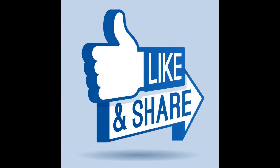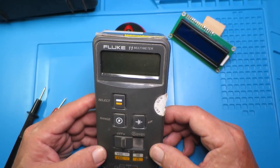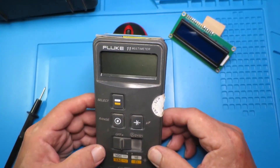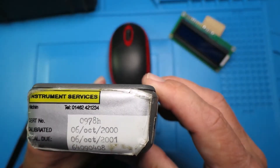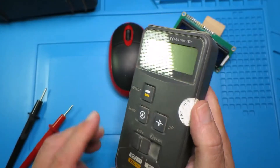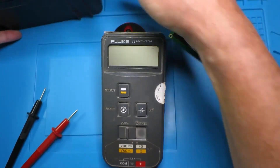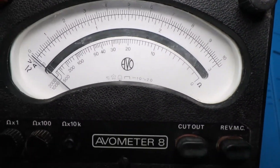Check out the description below because there will be additional information and some useful links. So here we have my little old Fluke 11 multimeter. The year on it is around 2000, so it's only 17 years old. There was a time when I considered this to be state of the art.